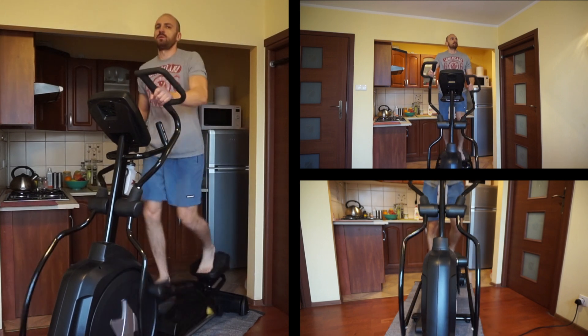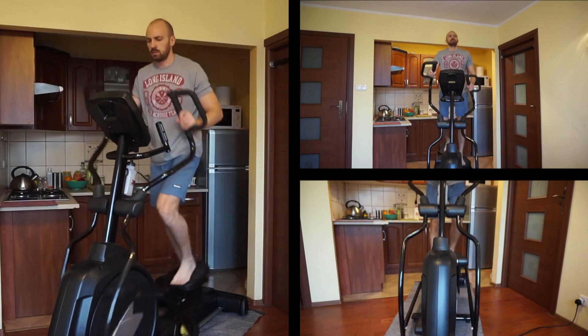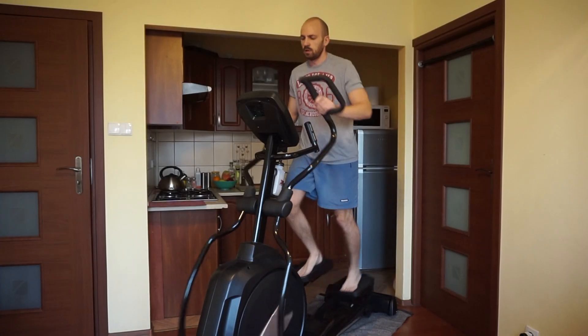What do you think about different brands or models? What are you looking for in an elliptical trainer? Please let me know. Thanks for watching. Have a great day.